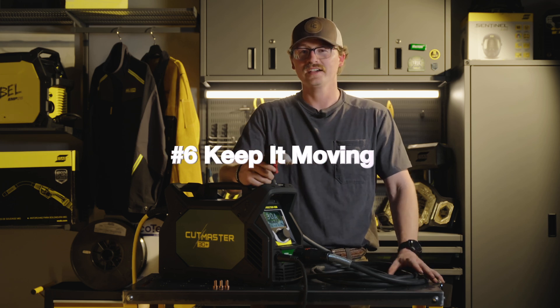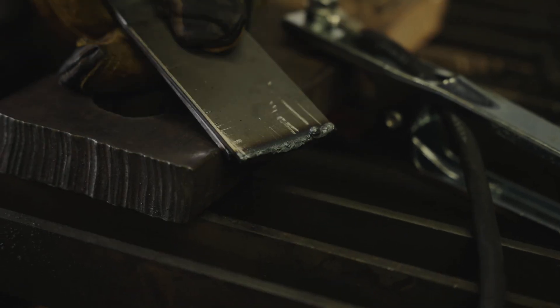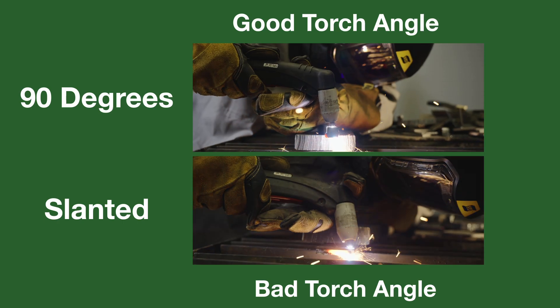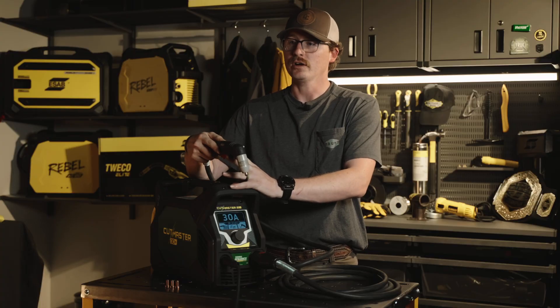Six, you want to make sure you have a nice steady travel speed, because if you go too fast or too slow you're going to have a lot of excess dross. Seven, torch angle matters. You want to keep it 90 degrees to your workpiece as much as possible, because anytime you get outside of that range you're going to have a wonky cut.